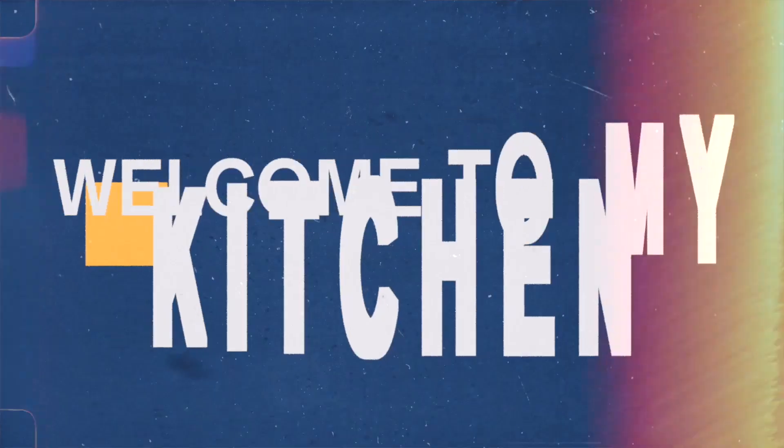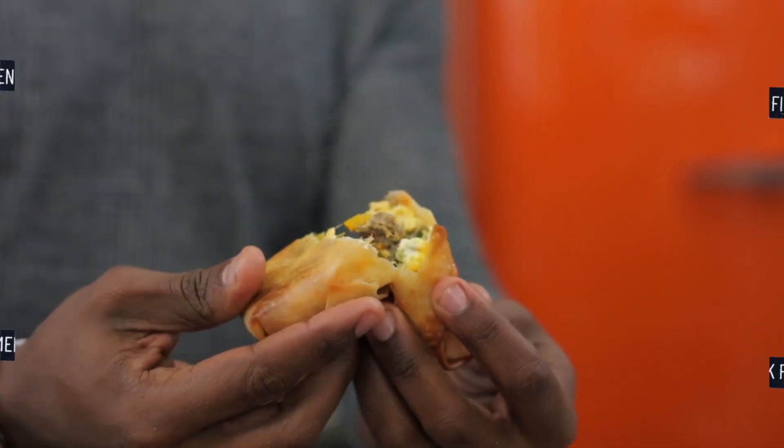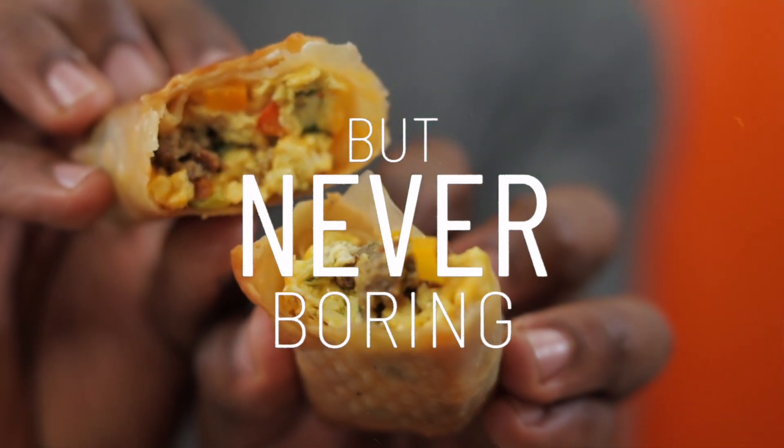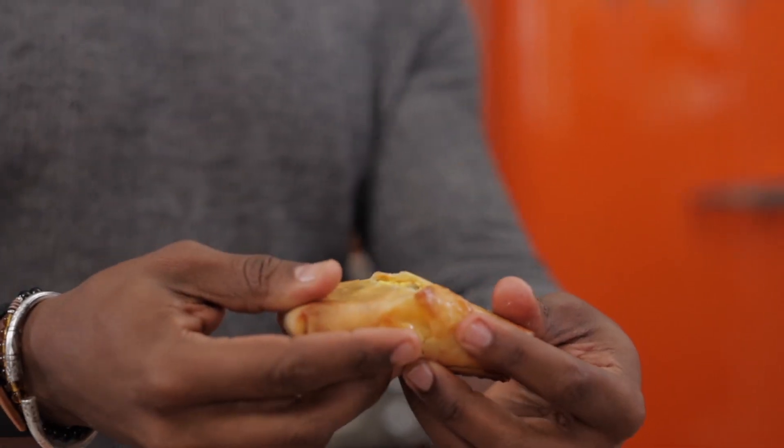What up y'all and welcome back to the Fit Men Cook Kitchen. For today's quickie meal prep recipe I've got an amazing make-ahead one for all of you that I know your entire family is going to love. We are making some air fried breakfast egg rolls.